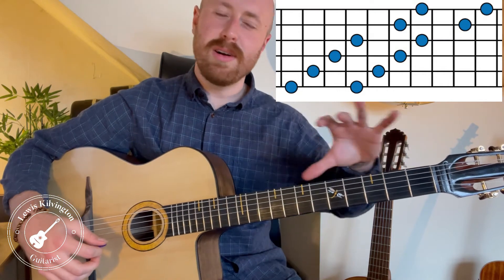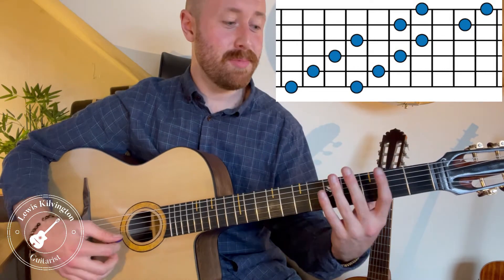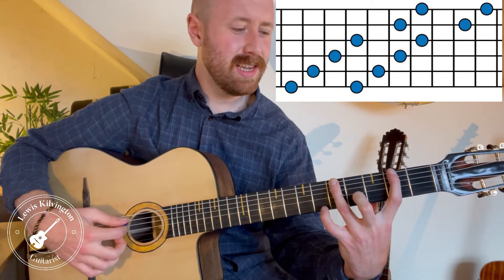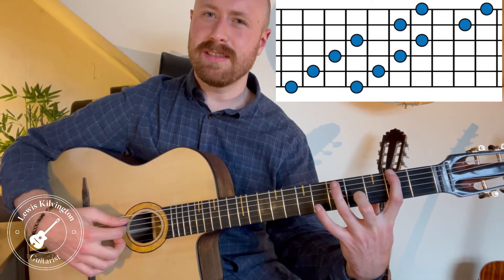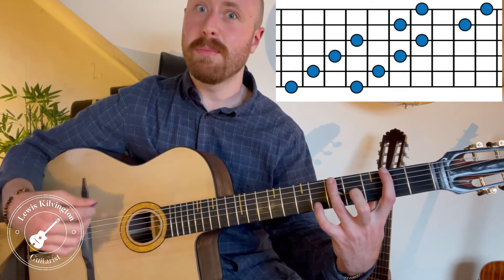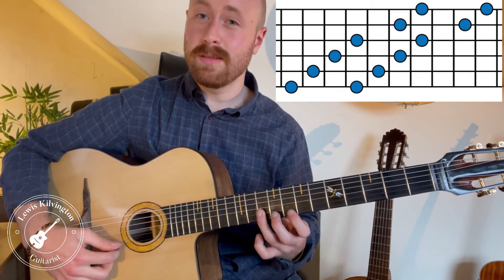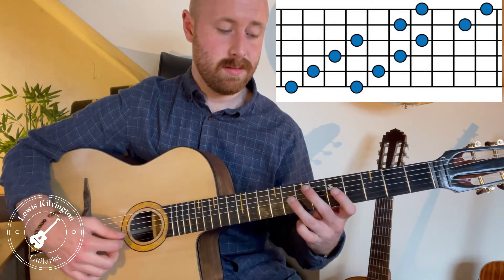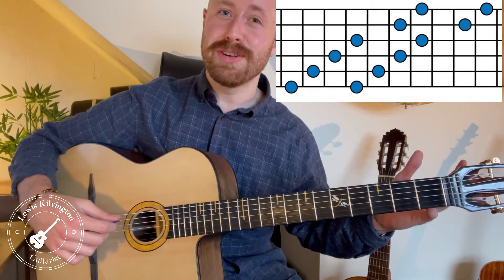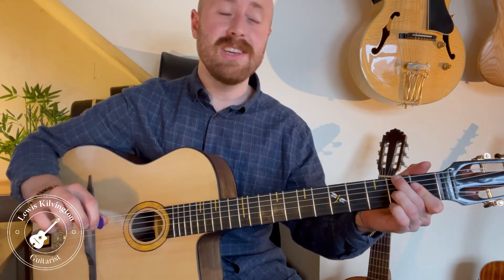That makes it easy — there's no big fancy shape or pattern you need to remember. It's practically just one little shape. For example, second fret on the E string, then up to five — that distance from the second to the fifth is the same distance you're going to use for every single pair of strings. It's so simple and it'll get you soloing over that chord straight away.